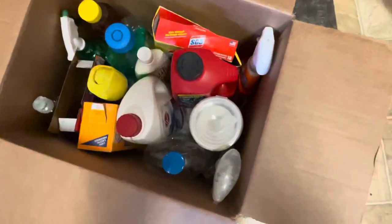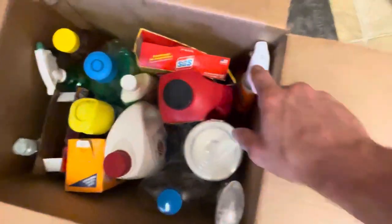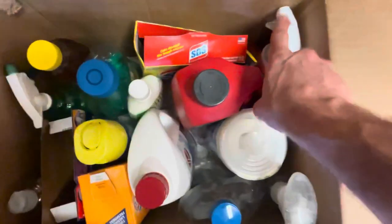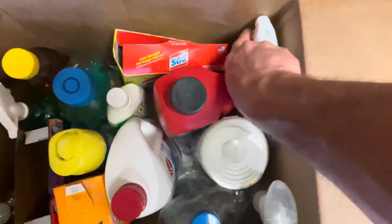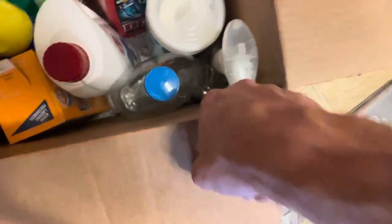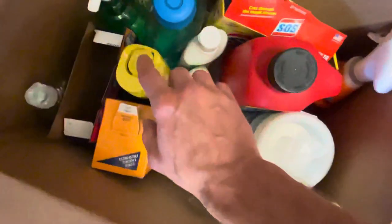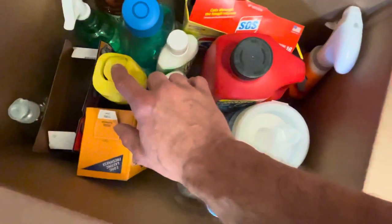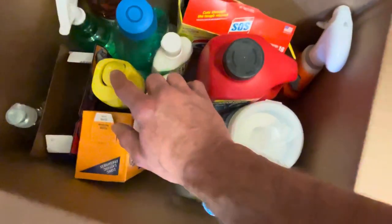This is how it should be — everything nice and tight so nothing can move. You notice it's off, and also facing away, so that trigger has nothing that can push it to make it squeeze. Always have those triggers facing to where nothing can push on them. See the trigger facing away from everything. This one is the kind that if anything touches it, it's going to shoot out, so this box is done. You don't want to put anything else on top of things like that, because any little pressure is going to spray until that can's empty — and that's going to be a really big mess.